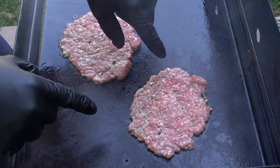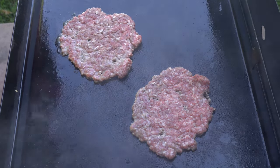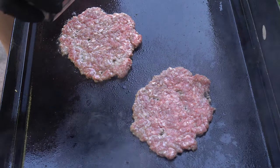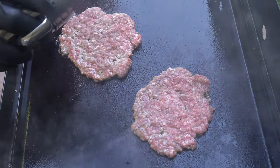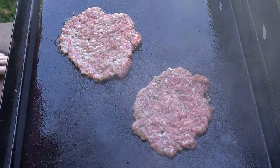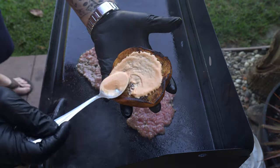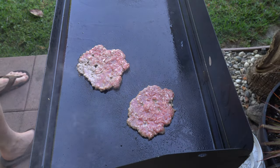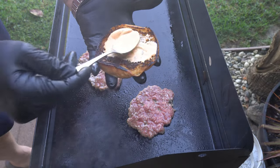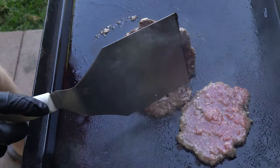As you can see, there are cracks and crevices in the patty — that's where the flavor is. Now I'm putting a little bit of salt just on this side. While you're waiting you can go ahead and sauce up the buns on both sides.